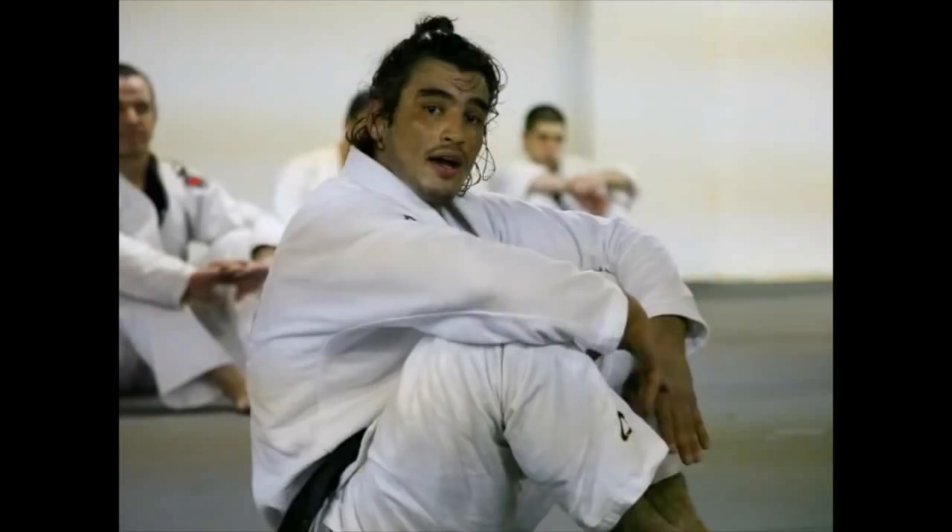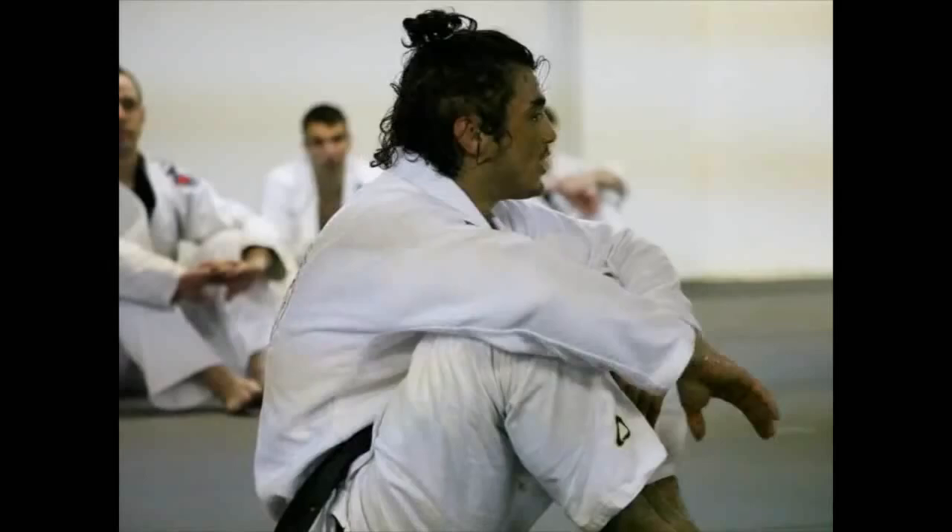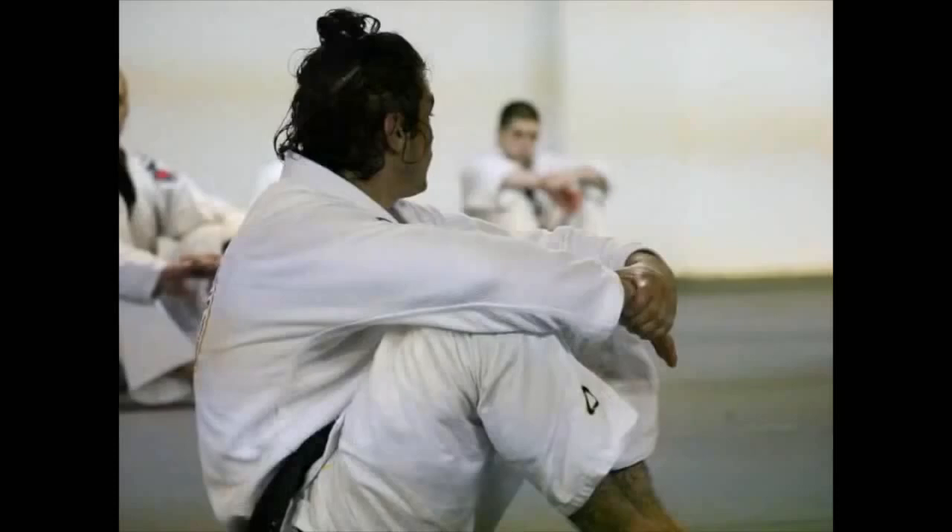And then I put blindfolds on. So there's always a way you guys can get better. You can never be satisfied. You can never say that's good enough. That's wrong.